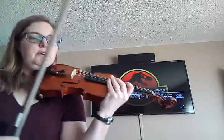This is the first violin part for Jurassic Park. I will be playing it with the YouTube video you see behind me. There's going to be a long intro, so wait for it.